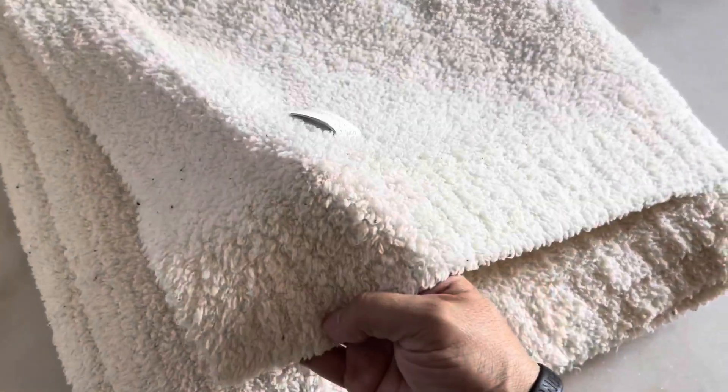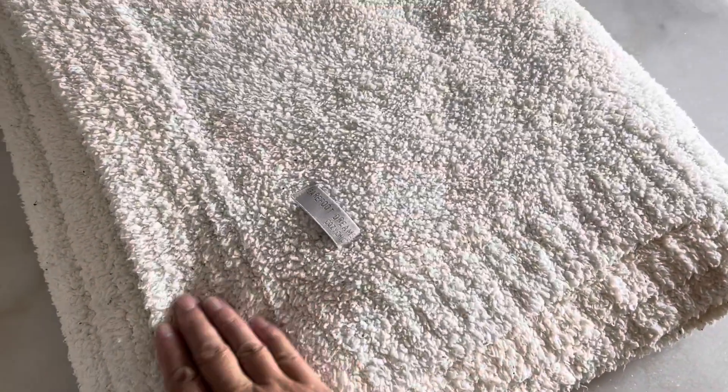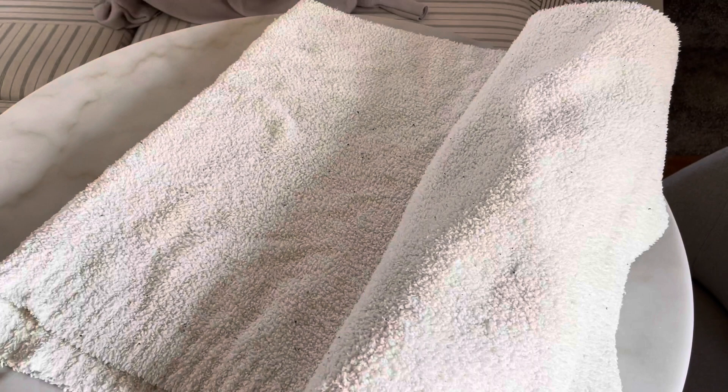It has this beautiful contrasting trim to it. It's very subtle, you really can't notice it. Actually, when you get this blanket, it comes perfectly wrapped up in a really nice ribbon. But since I have been using this for at least a year, I don't have that anymore. You can machine wash this.